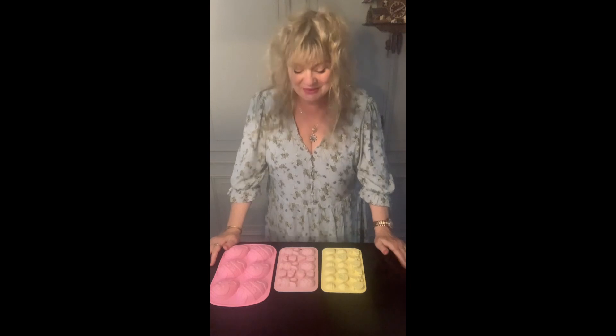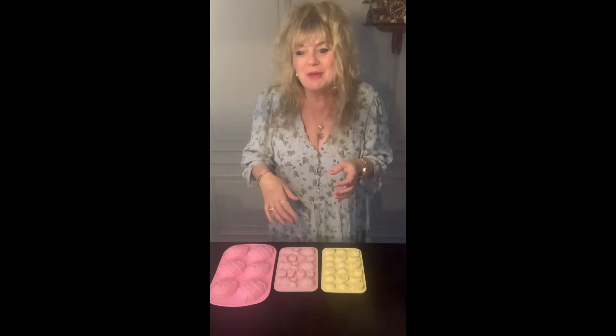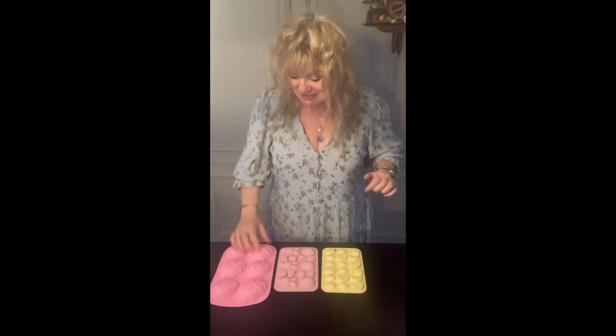Hi everyone, welcome to my kitchen! Today I'm going to show you how to make homemade Easter eggs, which is really easy to do. The only ingredient you need is chocolate — whether it's your favorite chocolate bar or chocolate buttons that you melt down, that's all you need.